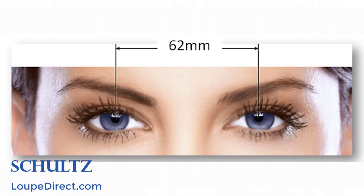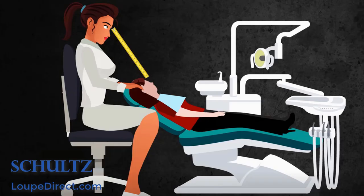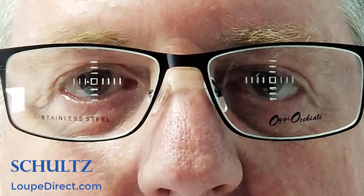You can try them out in your clinic before buying. To purchase at loopdirect.com, you only need to get your near pupil distance and working distance measured at any optical store. The near pupillary distance is the distance between the pupils while viewing close objects. The working distance is the distance between your eyes and the operation area. If you are unable to get a licensed optician, just let us know and we will send you a free measuring kit.